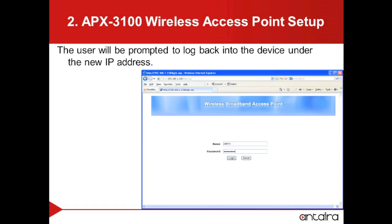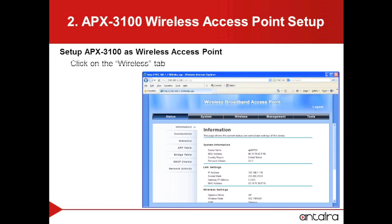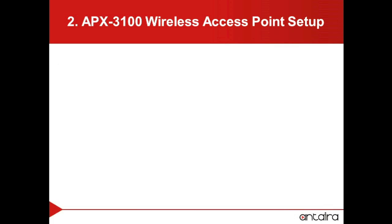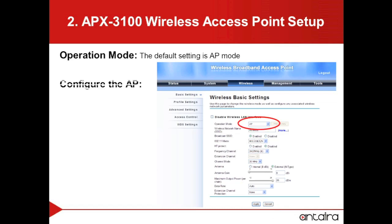When changing the IP address, you will be prompted to log back into the unit under the new IP address. To set up the first APX3100 as an access point, we will go to the Wireless tab. As default, the APX3100 is set up as an access point. We will then go to the Profile Settings to configure the access point.